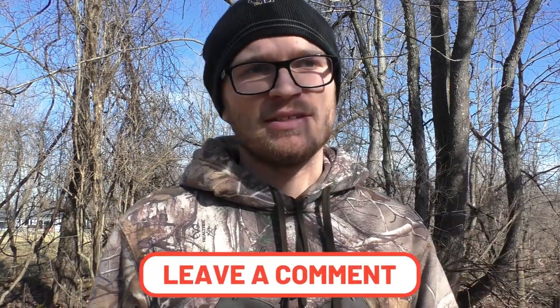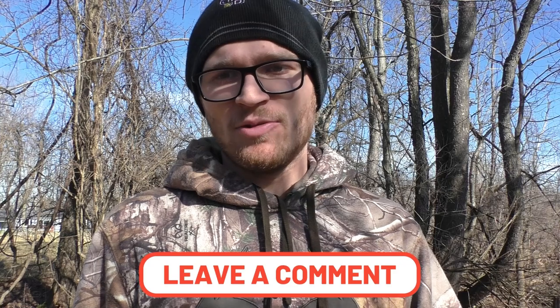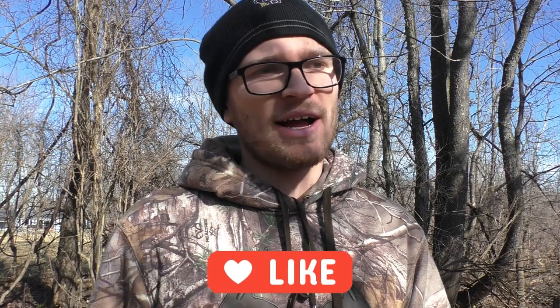If you guys think I missed any big tips, throw those down in the comments and let me know. Obviously I don't know everything, but those are just the three tips that I have found that help a lot in my experience with rabbit hunting. If you have any good tips, leave them down in the comments, hit that like button and subscribe. Thank you guys for watching, we'll see you guys next time.